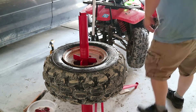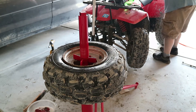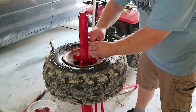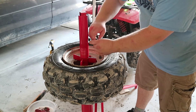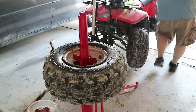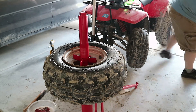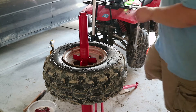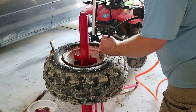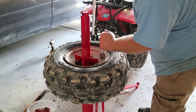Now that that's done, I've got my valve stem — I'll put that back in and air up the tire. Check it, make sure there's no more leaks. I'm going to overfill it right now — put 20 psi in just to make sure there's no leaks, then drop it down and check it again.